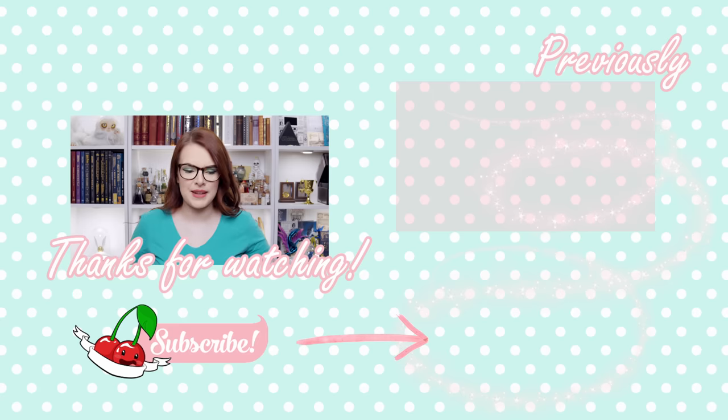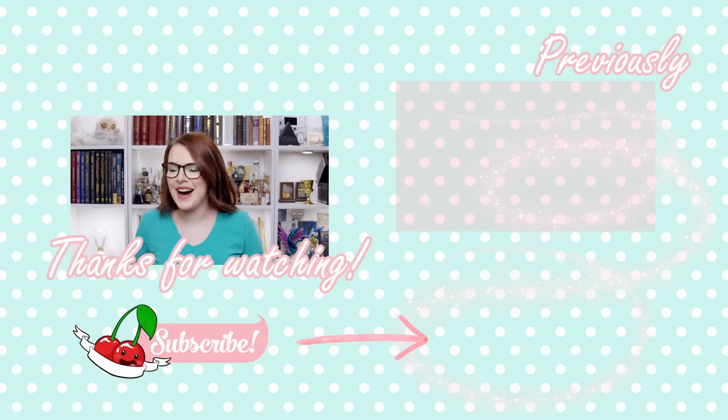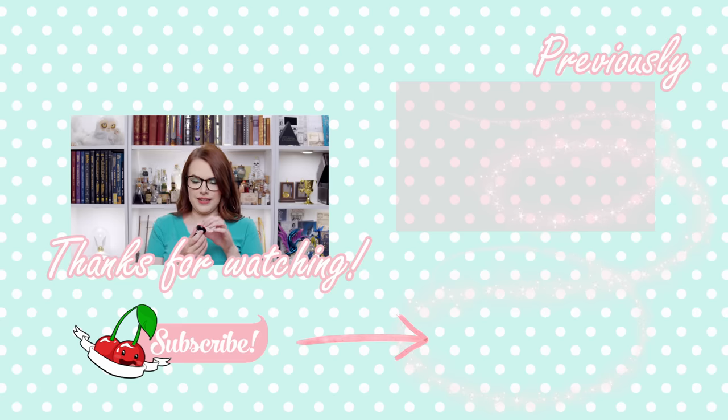I'm going to leave their link down below if you want to go check them out for yourselves. Don't forget that cheeky little discount code if you want to get one for yourself or maybe a friend. And if you enjoyed this video, don't forget to give it a magical thumbs up for me. Leave a comment down below — what was your favorite, what was your least favorite — and I'll be sure to read and reply to as many as possible. Thanks for watching, guys, and I will see you in my next video. Bye! Oh my God, this is the coolest thing.